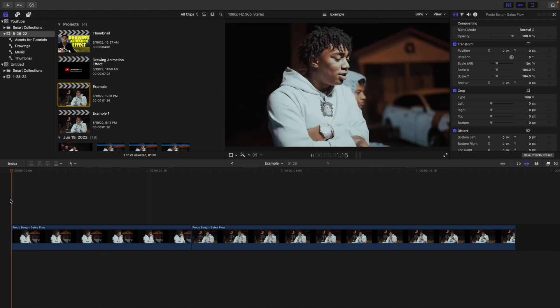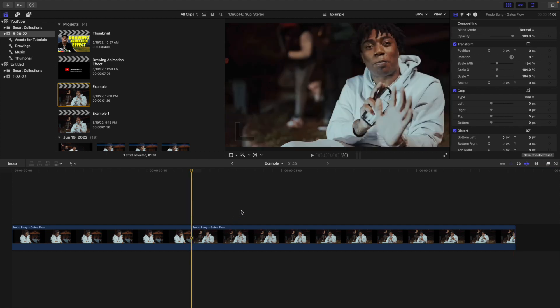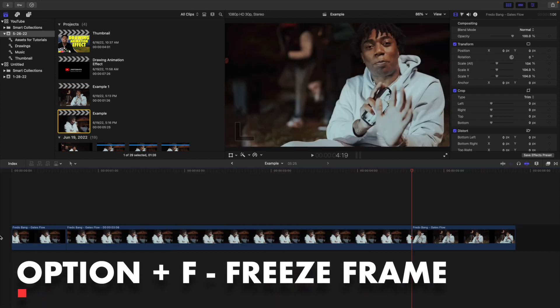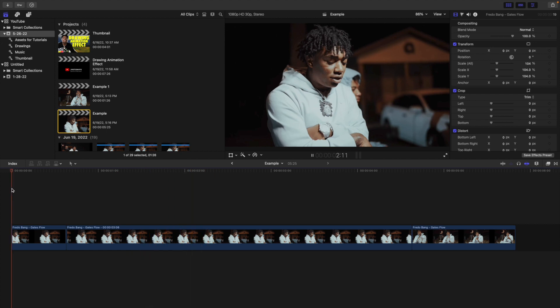Here are the two clips I'll be using to create this effect. You want to head over to the first clip, go in between the first and the second clip. Go back one frame, place a marker, and create a freeze frame by clicking Option F. All you're doing is freezing the last frame of the first clip. This still image is what we'll be using to create this really cool drawing animation.